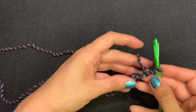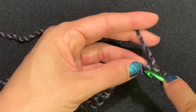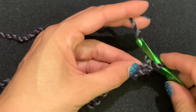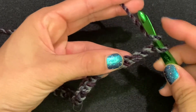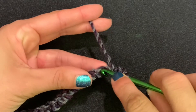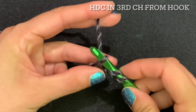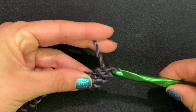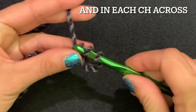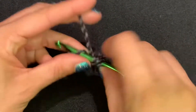We're going to do a half double crochet starting in the third chain from hook — you're going to skip two chains and go into the third chain from hook. If you don't know the half double crochet, I have a tutorial in the comments below. Yarn over, insert the hook, pull up one, pull up all three. Yarn over, insert hook, pull up one, pull up three — keep going all the way to the end.